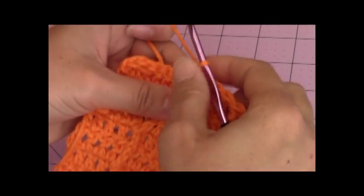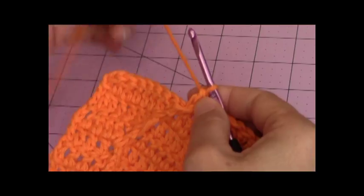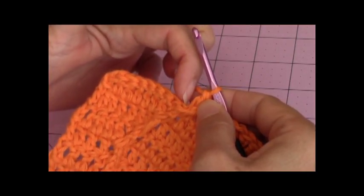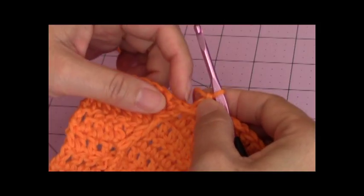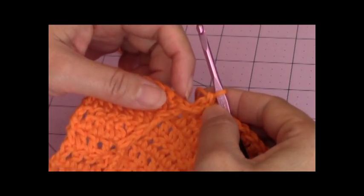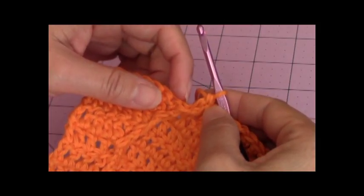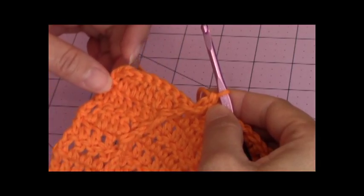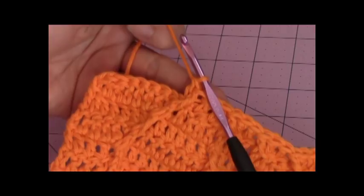So now you should have the double crochet stitch that you just made. The next stitch is the front post double crochet stitch. That's one, two, three, four, five, six, seven, eight stitches remaining.